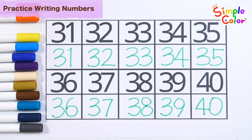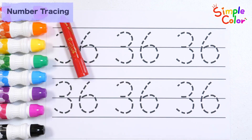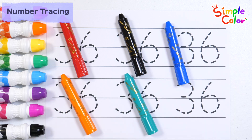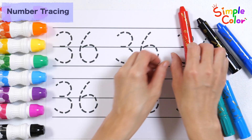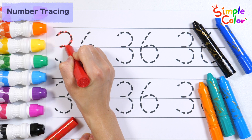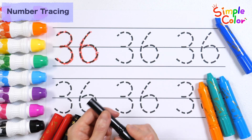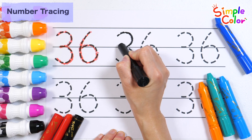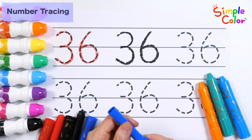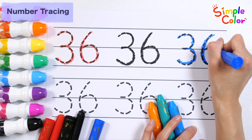40! Great job! Practice writing numbers. Write the number 36 with red, black, blue, orange, turquoise, and light blue crayons. 36.